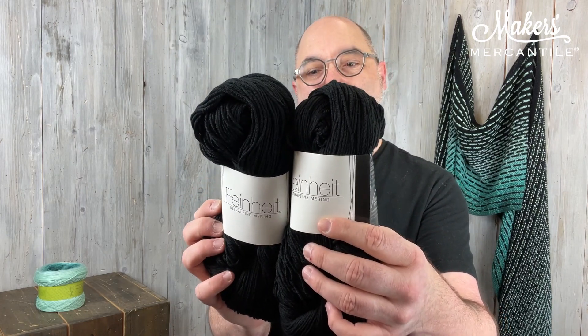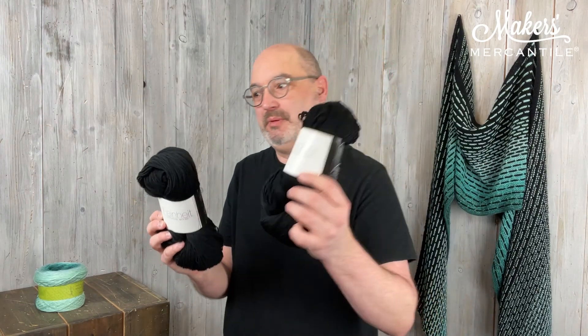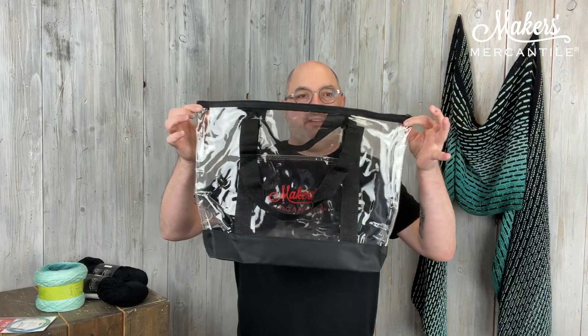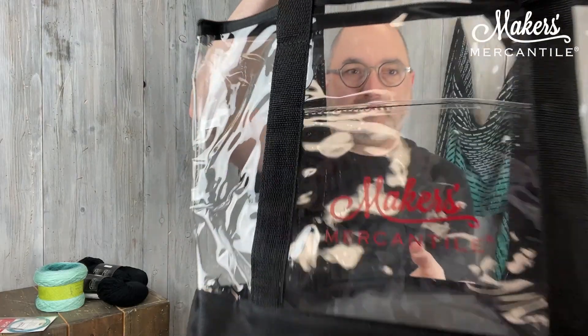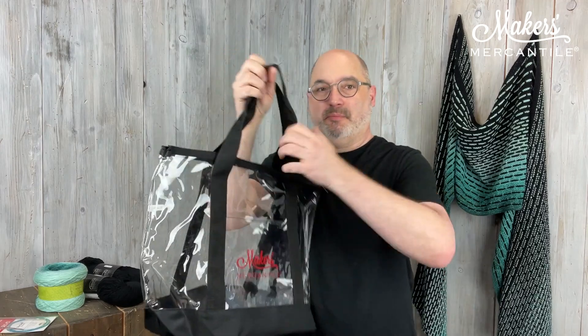This is color 1607 — it's just black. So you'll use about one and a half of these, but you'll have a little bit of this color leftover probably. Then, because this is such a long, long piece, we're giving you a 60-inch size 6 Scassell rocket square needle. It's made by Addi — a wonderful, long needle for you to be able to make this long project. And then there's our little tote, which is a really fun clear tote.